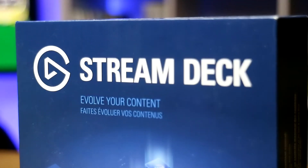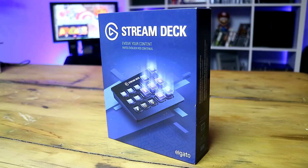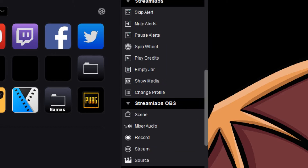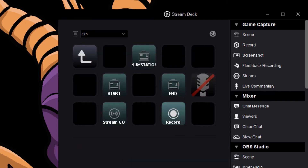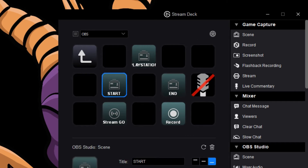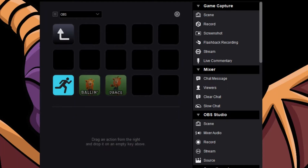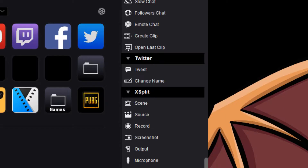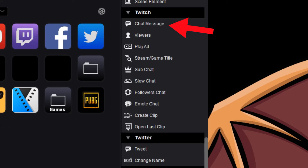What are the types of things we can do with this? I think it might actually be easier to say what can't we do. You can link the buttons to the most widely used streaming programs like OBS, XSplit, and so on — to do things like start/stop stream, pause, change scene, mute your microphone, turn your camera on or off, play a meme, or even a sound effect like a soundboard. You can also link it to tweet that you're about to go live or post something on Twitch.